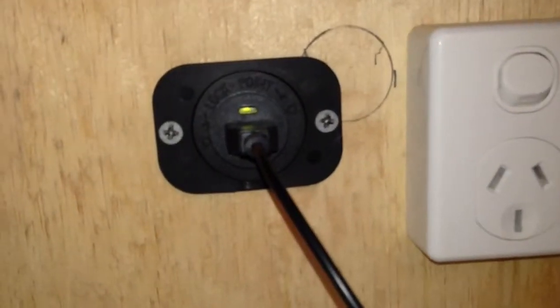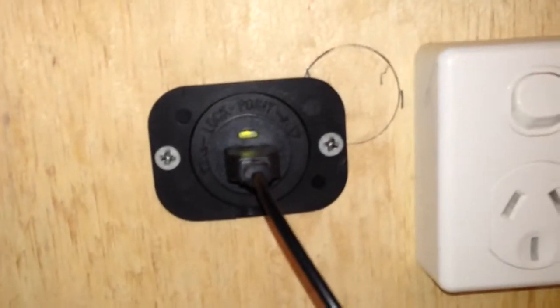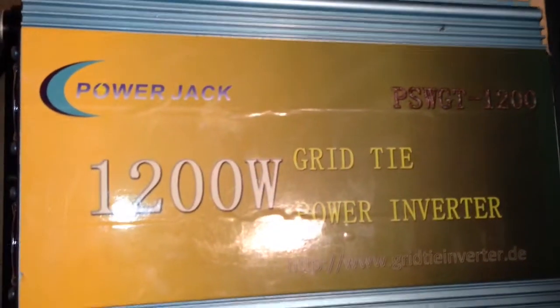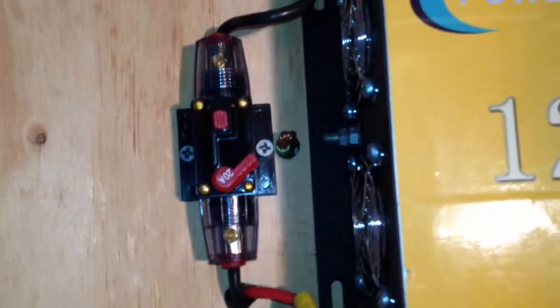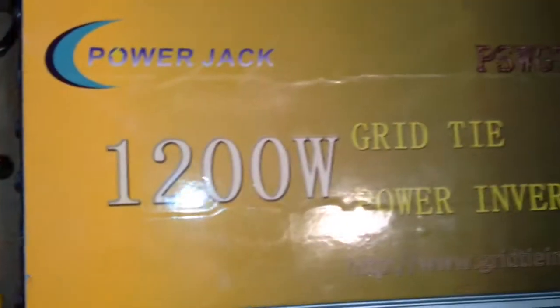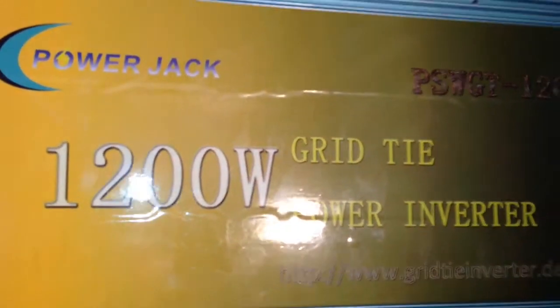My little red and black cables on the outside go down to a USB port that just powers a little fan that puts away. We've also got that there which runs directly from the batteries to the grid tie inverter, so I can actually run the grid tie inverter off the batteries.